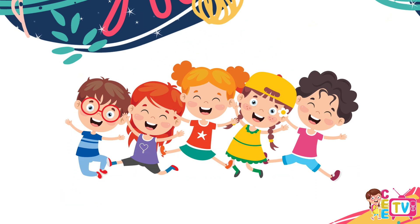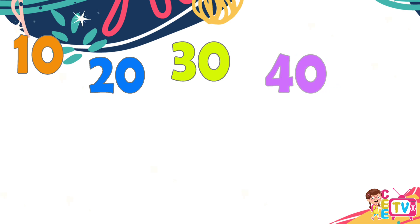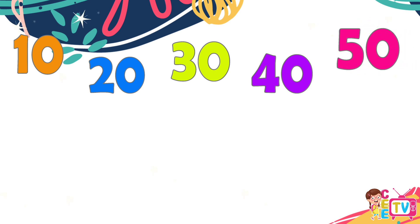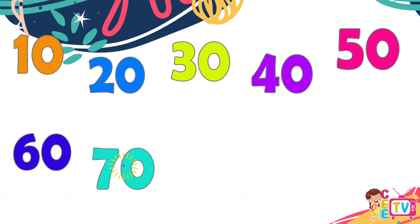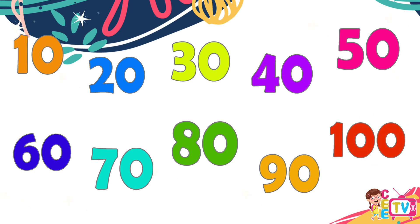One hundred! Yay! Let's count again! Ten, twenty, thirty. Forty. Fifty. Sixty, seventy. Eighty, ninety. One hundred.